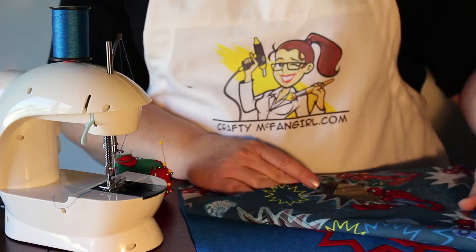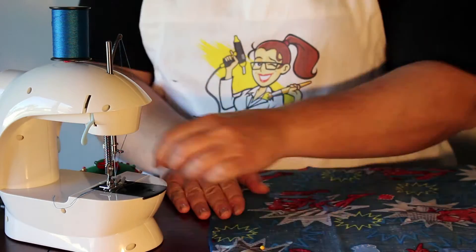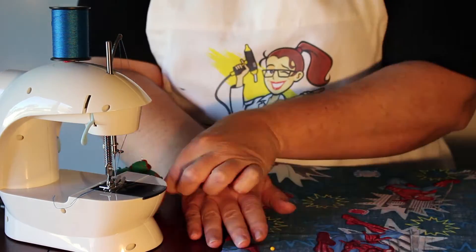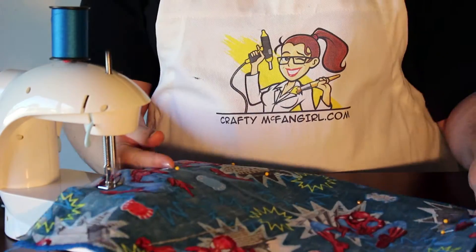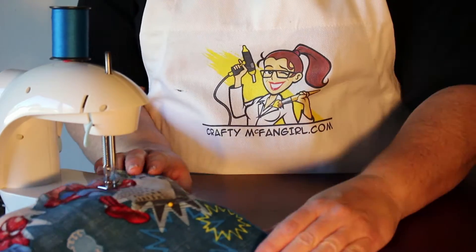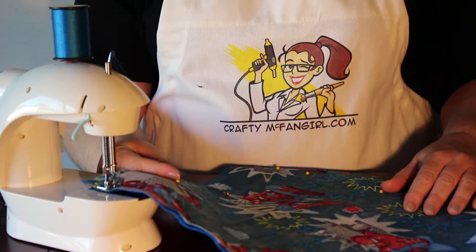Pin the back of the pillow to the front, making sure that the good sides are touching inside. Pin all around three edges of the pillow. Then sew all around three edges of the pillow, keeping a one inch seam allowance all the way around.